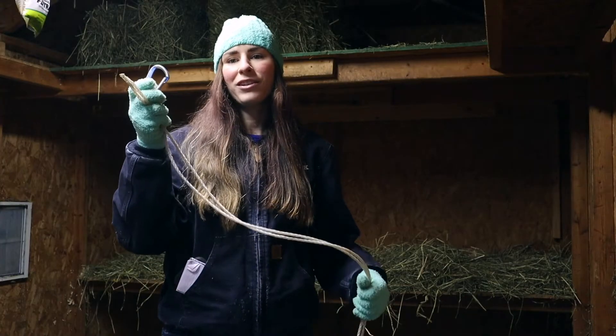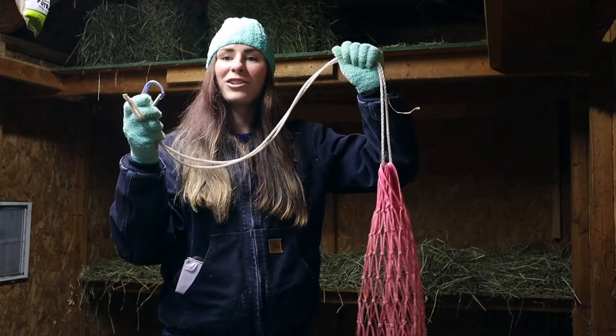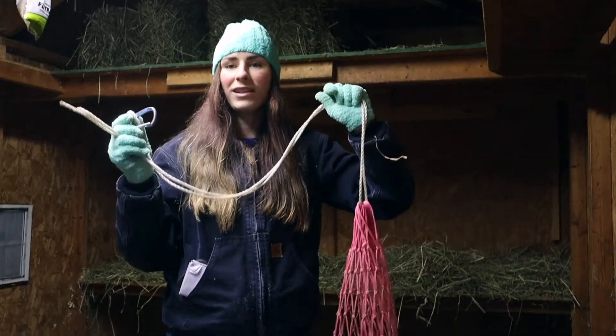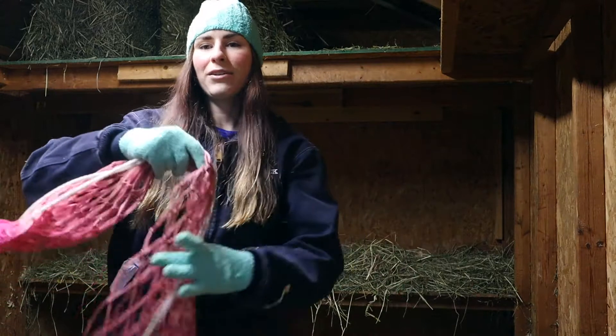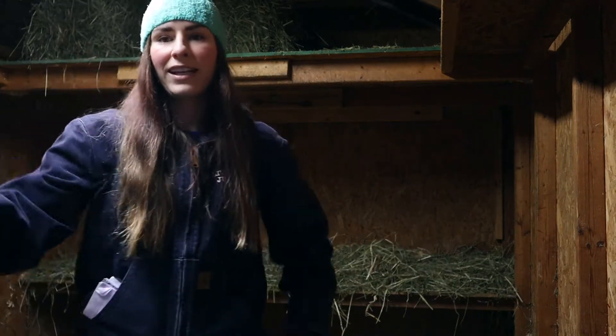First I unhook the carabiner that is holding the hay bag to the wooden post across the top. Once it's unhooked I pull the hay bag down, set that aside, and then I get my hay bale.